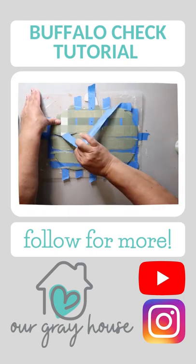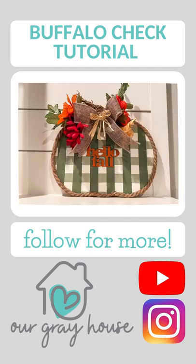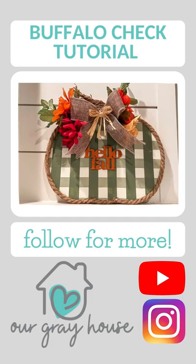Go ahead and peel back the tape before it dries. And don't forget, if you love budget-friendly crafts and DIYs, follow Our Great House on YouTube for more.